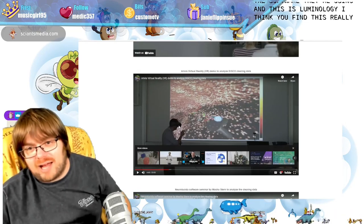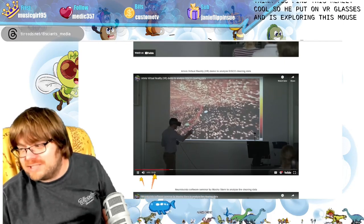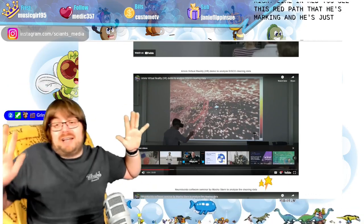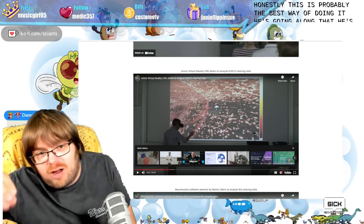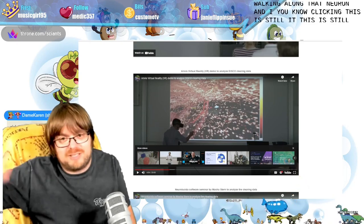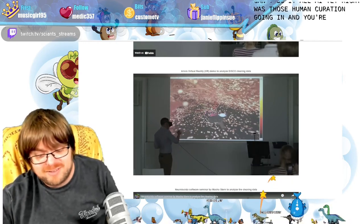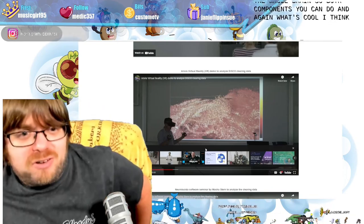He put on VR glasses and is exploring this mouse brain in virtual reality. He's marking a neuron — you see this red path he's marking, tracking along it. He's walking along that neuron and clicking. This is still necessary because you can't do it all with AI yet. So there's human curation going in and you're exploring within the brain. What's cool is that the tech is open source — you can download their tech. So the question is how do you get these kinds of images and how do you make them look really pretty?